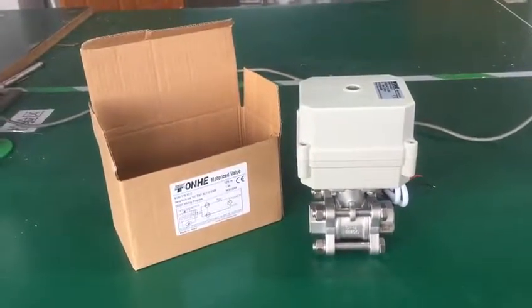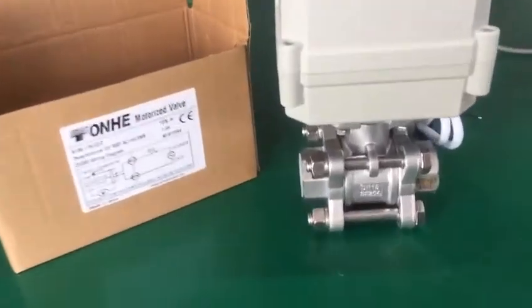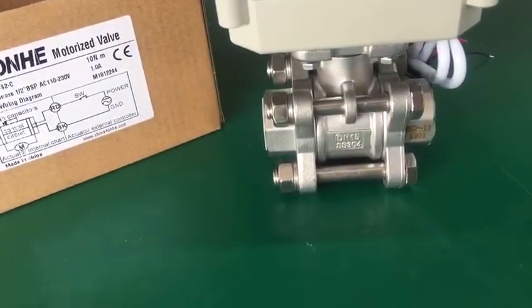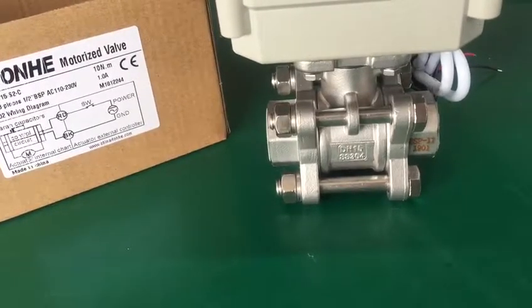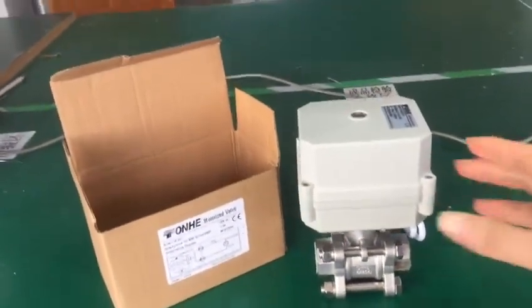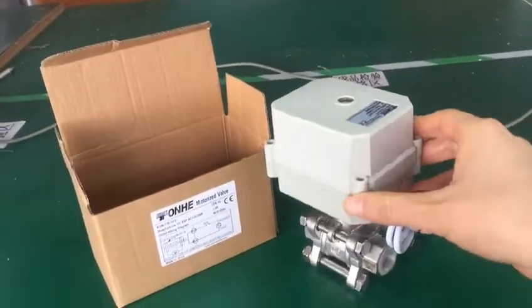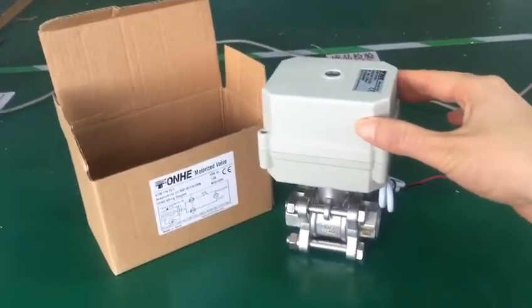This is our 3G6 metalized model. The available material is stainless steel, EN 15 part size. The housing material is PPO.